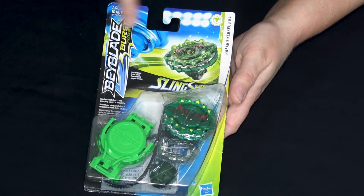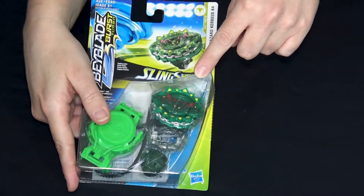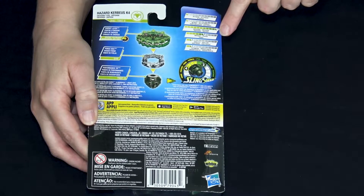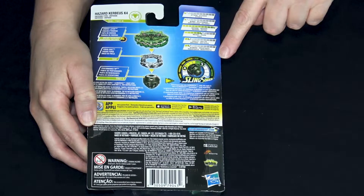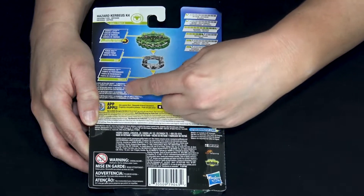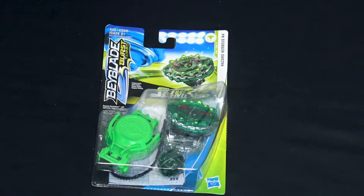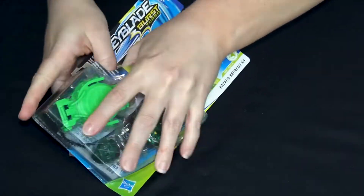Now we've got Hazard Kerbeus K4, Beyblade Burst Turbo. I think this one looks more like the original than Excalion did. Let's flip it over and check the stats. In defense it maxes out - weight is six, one burst, one attack, two stamina. What I'm most excited about is the driver - they call it TD-07-S, but that's Atomic Slingshot, Atomic S. Atomic's a great driver, so I'm curious what it's going to be like.